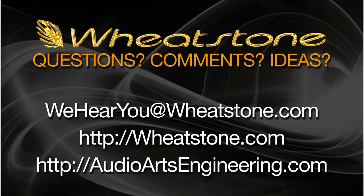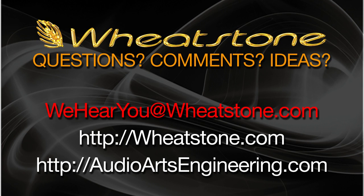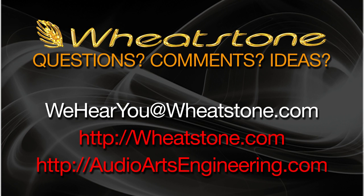Do you have questions or comments, or perhaps an idea for a future video? Contact us at wehearyou@wheatstone.com, or visit our website at wheatstone.com.